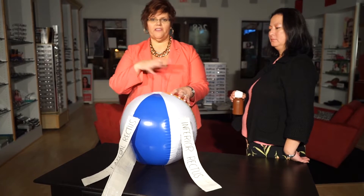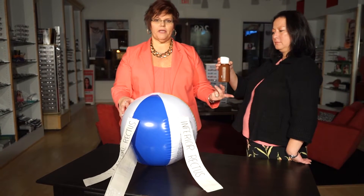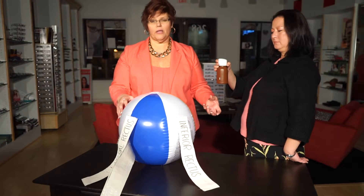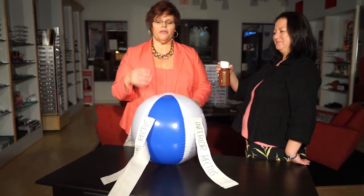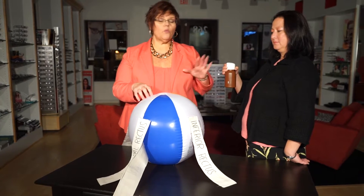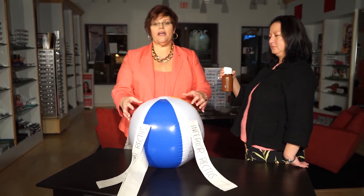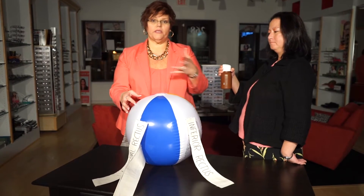We have an eyeball here with a given pressure, and we're going to pretend this is our applanation tonometer. The bottom of the applanation tonometer is 3.06 millimeters — in real life, on the Goldman tonometer, that's what it is. The Imbert-Fick Principle says that if the pressure is low inside the eye, it won't require very much weight to flatten the cornea 3.06 millimeters. But if the pressure inside the eye is very high, it's going to require a lot more weight to flatten the cornea 3.06 millimeters.